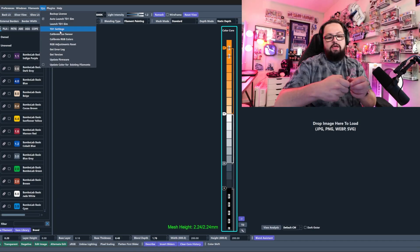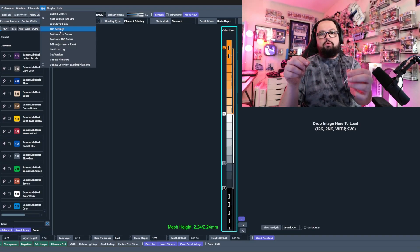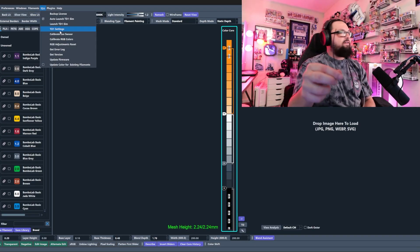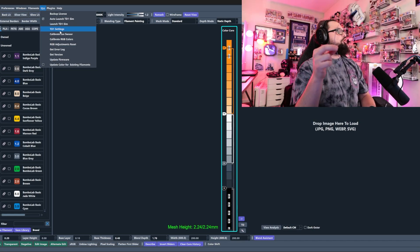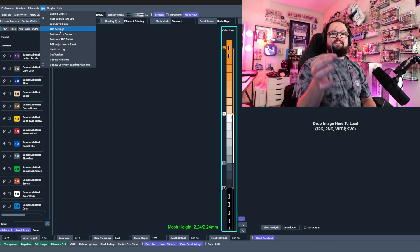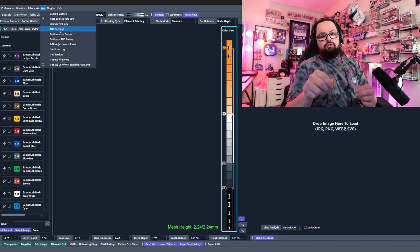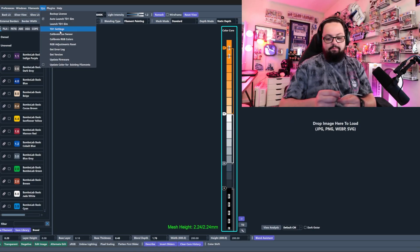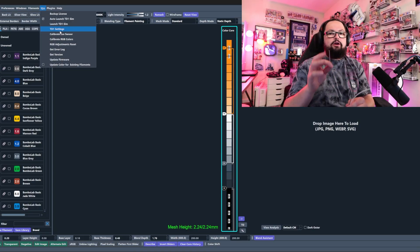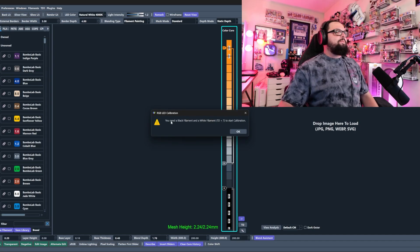For the next calibration step you'll need some filament. You'll need a white filament — I just clipped a sample from my Bambu Lab Jade White — and a black filament, this is Bambu Lab Basic Black. I'd also encourage you to grab a gray filament; this is Bambu Lab Basic Blue Gray. I also grabbed a green and a red just for testing purposes. You'll really only need black and white, but toss a gray in there too — I'll explain why in a bit.